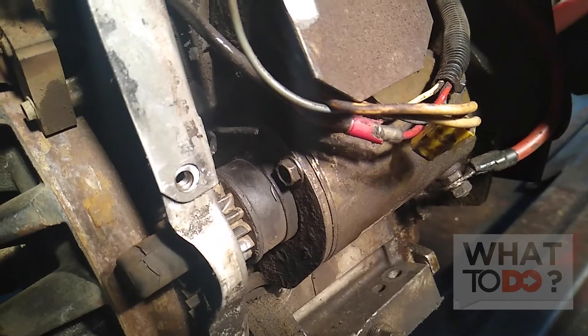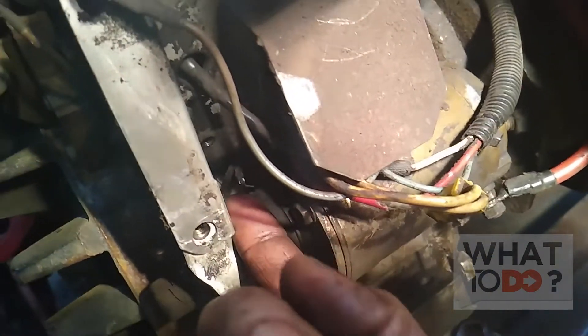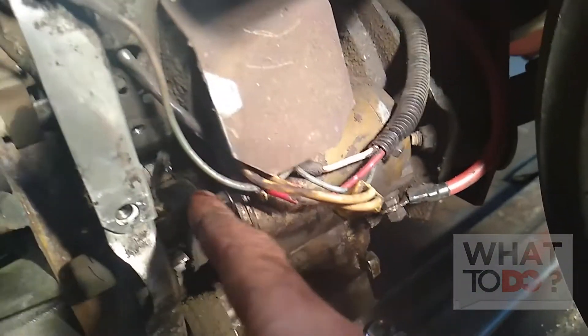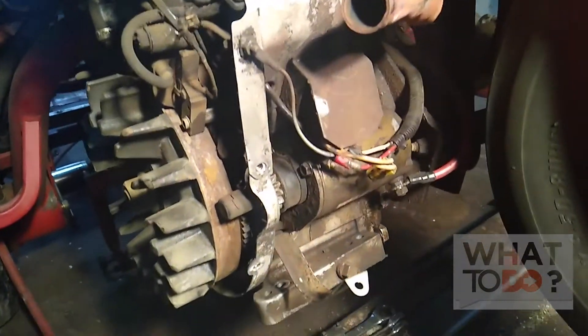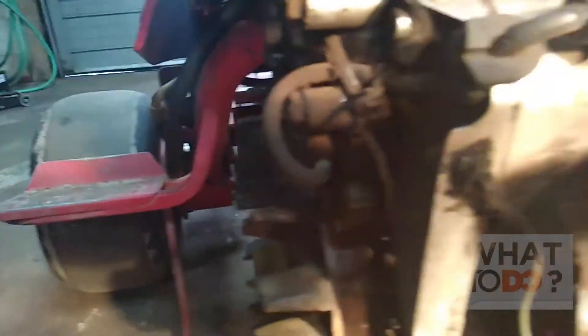I managed to get both wires stripped, but I have no room in here to work. I don't know how I'm even going to get these things spliced and get a connector on there, because then I still have to get in there to crimp it. One last thing I'm going to try is to take this inner shroud off, which is real simple.